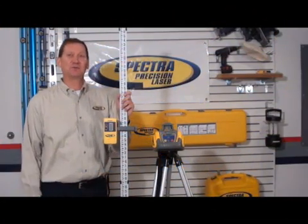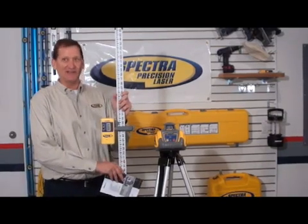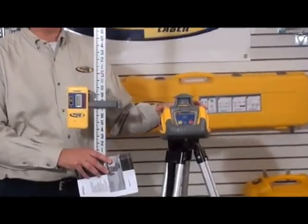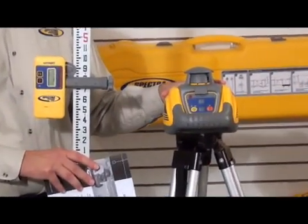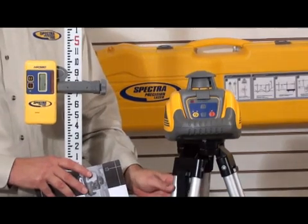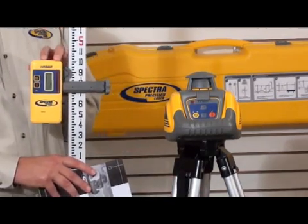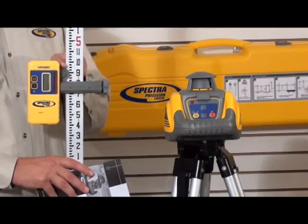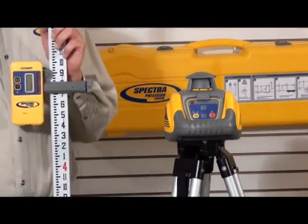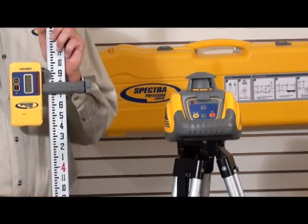Let's take a look at the Spectra Precision LL100 kit, otherwise known as the leveling crew in a case. The kit includes the LL100 automatic self-leveling laser plus a standard tripod. Also included is the Spectra HR320 receiver and rod clamp, as well as a 10-foot grade rod that can be ordered in inches or tenths.